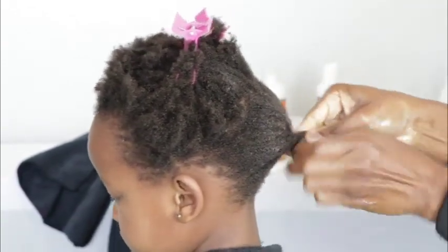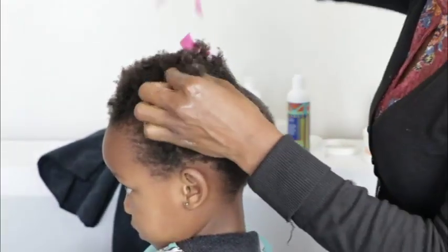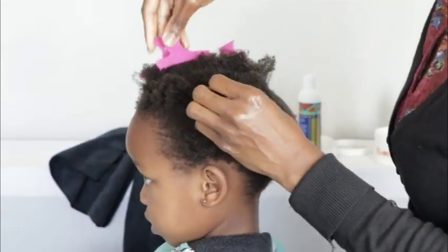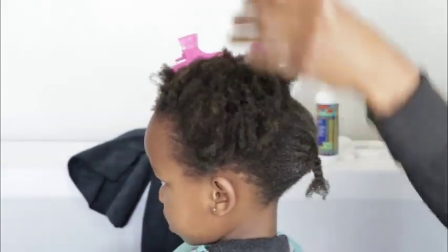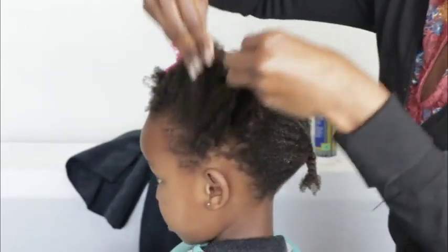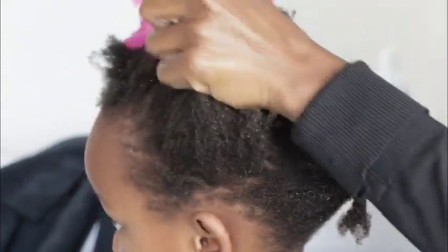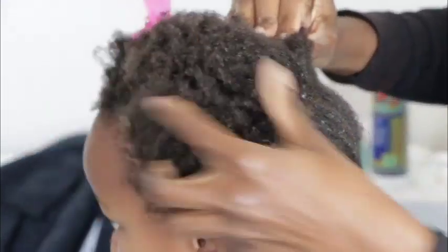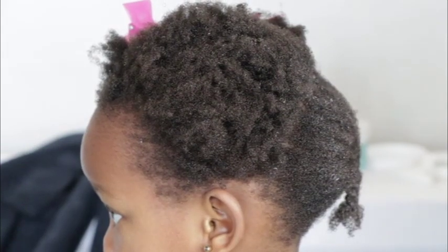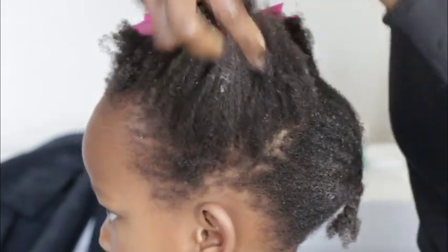Once I finish that section, I twist it out of the way and go to the next section. Just a recap: the hair is freshly washed and conditioned. I spray water on it and walk it through. You can see the hair is tight coily — you don't need to bake the hair with so much product because it's soft and spongy. I take a little bit of my leave-in conditioner.